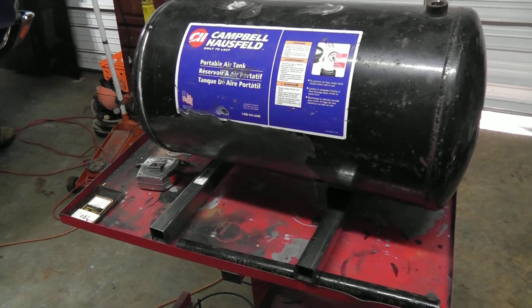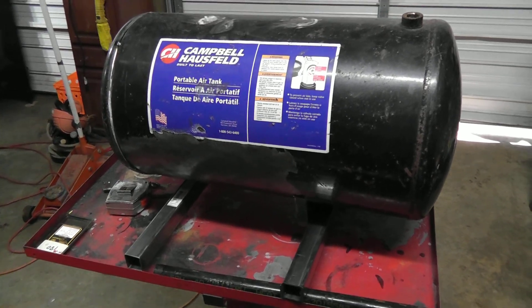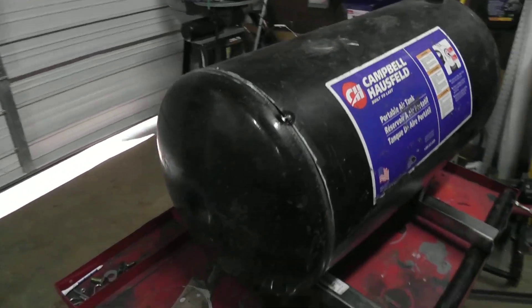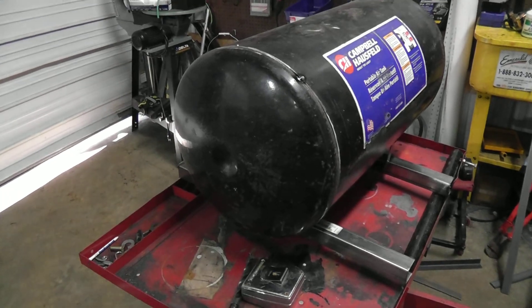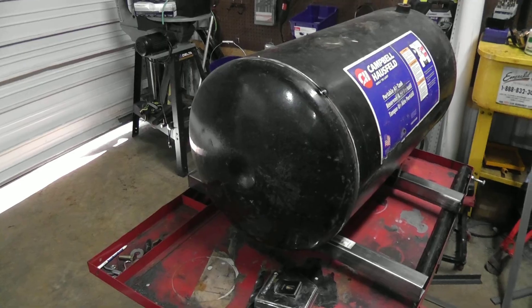Alright, so I welded on some square steel on the bottom there to support this thing and give it legs. Then I tack welded the front, which is going to be the door, on. That'll make it easier to mock up the hinges and get those welded up. So let's move on with that.